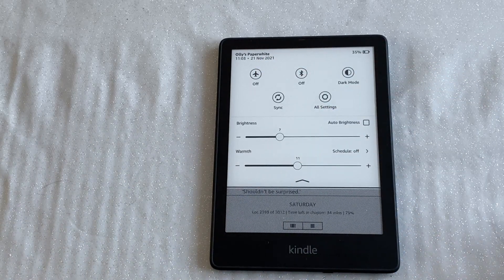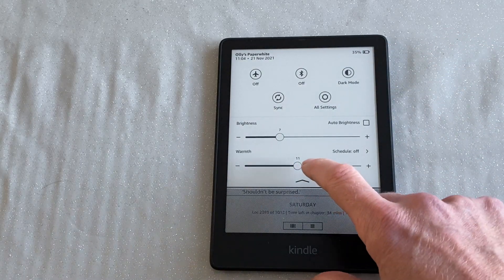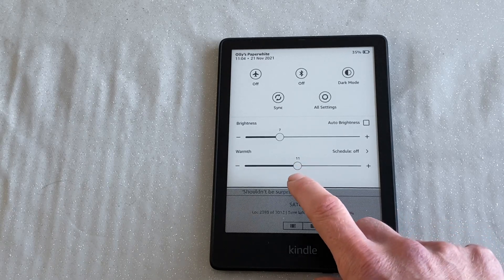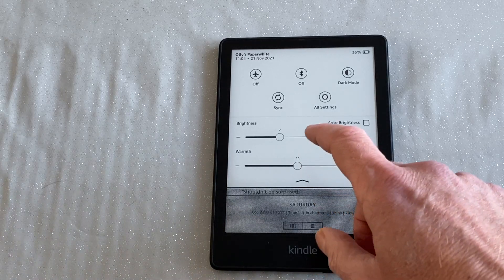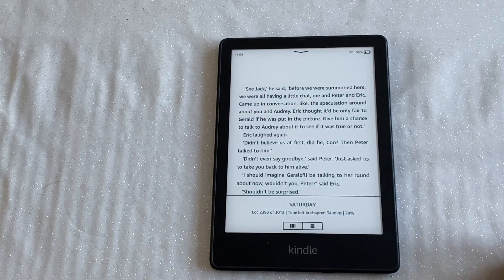On my Oasis I had airplane mode switched on all the time because the battery life was so bad and it helps keep the battery lasting longer. But on the Paperwhite I haven't bothered. I've been reading on it for a week and I'm down to 35%. So it's holding up pretty well. Amazon do quote 10 weeks battery life. If you're not someone who reads voraciously like I do, you might get 10 weeks. But it looks like I'm going to get a week and a half or something like that. I think that 10-week claim is very much based on usage patterns.